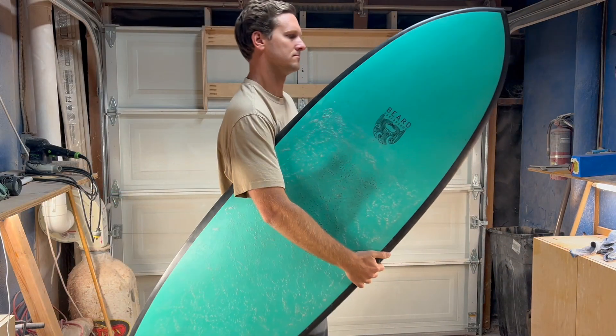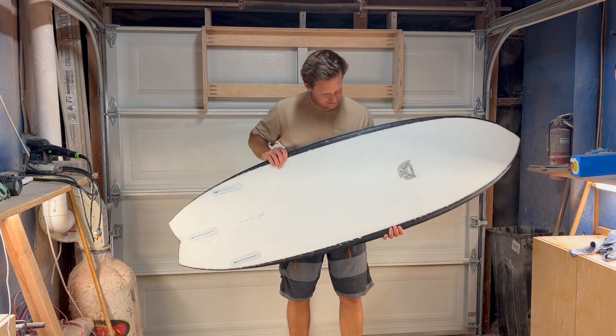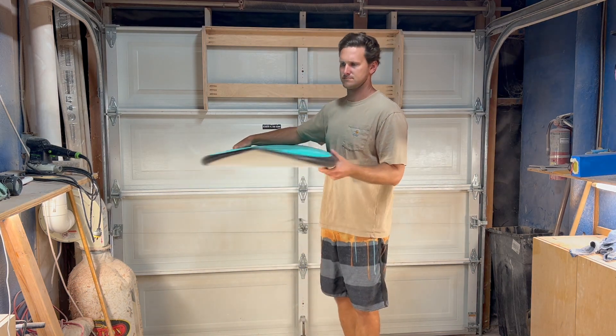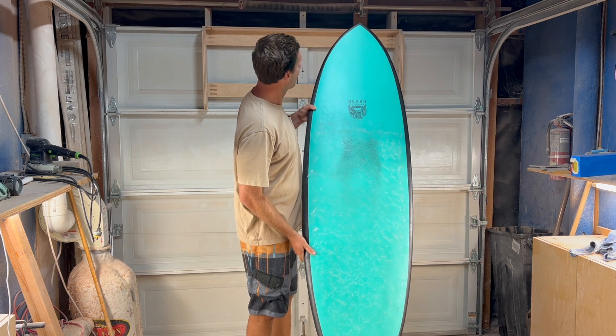I designed this board for speed in small waves. The essentials are a nice wide nose to make it easy to paddle, a nice wide tail to make it plane, and also a fish tail so I could keep that tail block pretty wide and stay loose and skatey. The rocker is super flat so it just flies down the line.